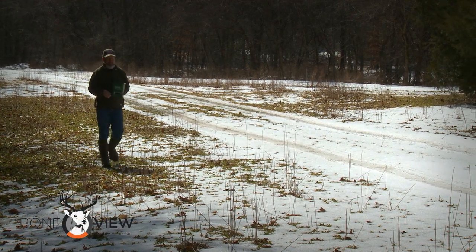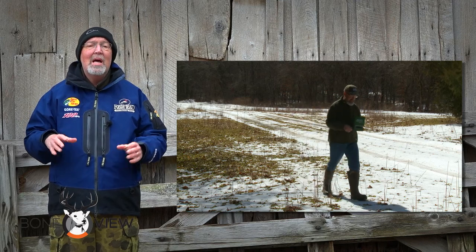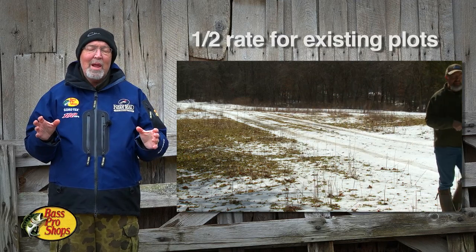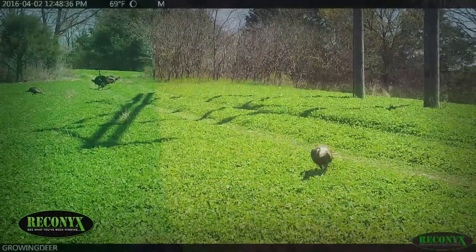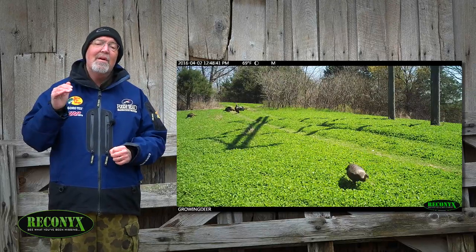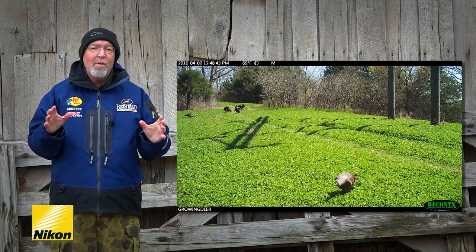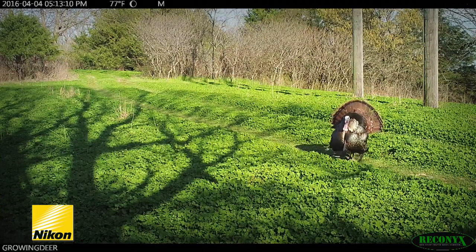When adding clover to an existing clover field – just freshening it up or covering bare spots – I plant at half the recommended rate, usually about four pounds per acre. Not only is fresh clover a great forage source for deer, but turkeys love clover and love to bug in clover. So these clover plots are ideal strut and feeding areas for turkeys come spring season.